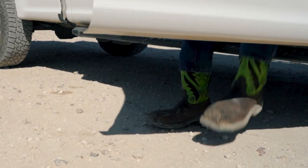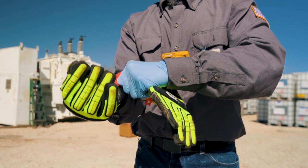Ensure you have the proper PPE including glasses, hard hat, face shield, and gloves.